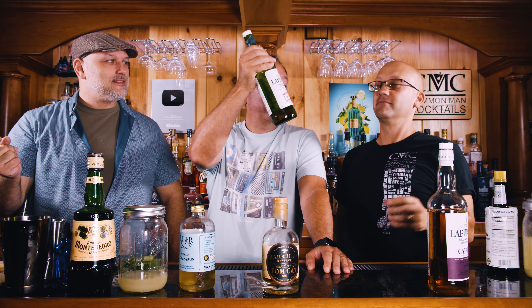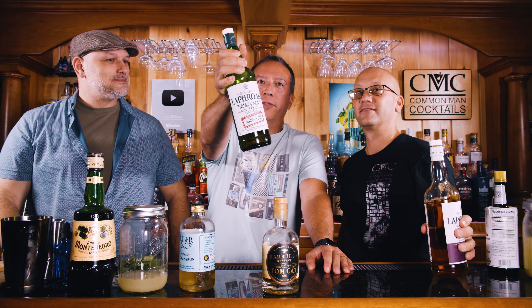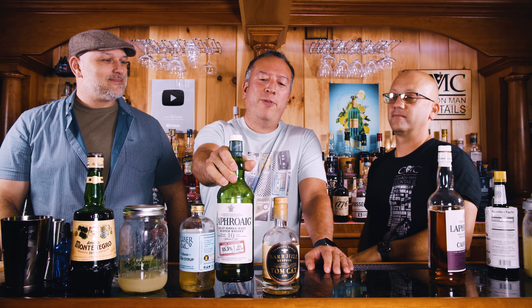Do you own two bottles? If you own this, you definitely need to watch — because you too can make a drink that you can't describe.